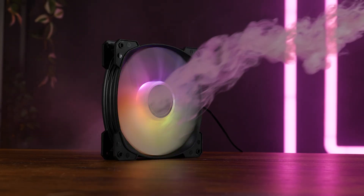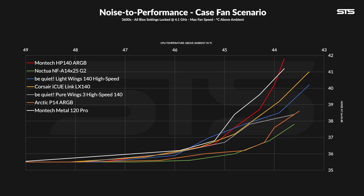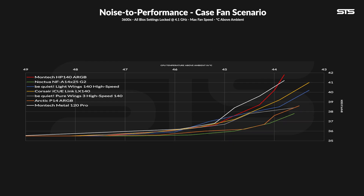Max performance is at best okay. Now let's talk about noise. We spin the fans slower and slower while logging noise and performance to create a noise-performance curve — and there, oof. Compared to Montech's Metal 120 Pro, the 140mm form factor does bring a certain benefit. Across the whole spectrum the HP140 generally keeps a slightly better noise-to-performance ratio, but compared to the Corsair iCUE Link LX140 it falls slightly behind in the middle and quite a lot at max. The be quiet! Light Wings 140 High-Speed are funnily enough way better at 100% fan speed.